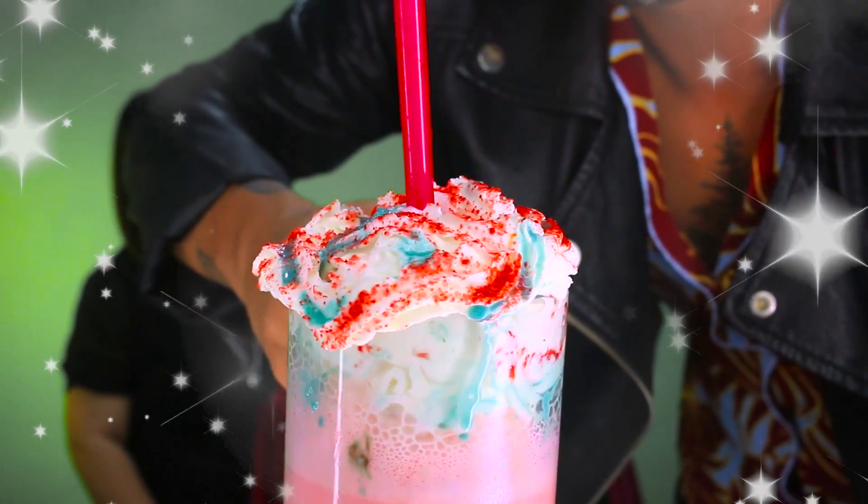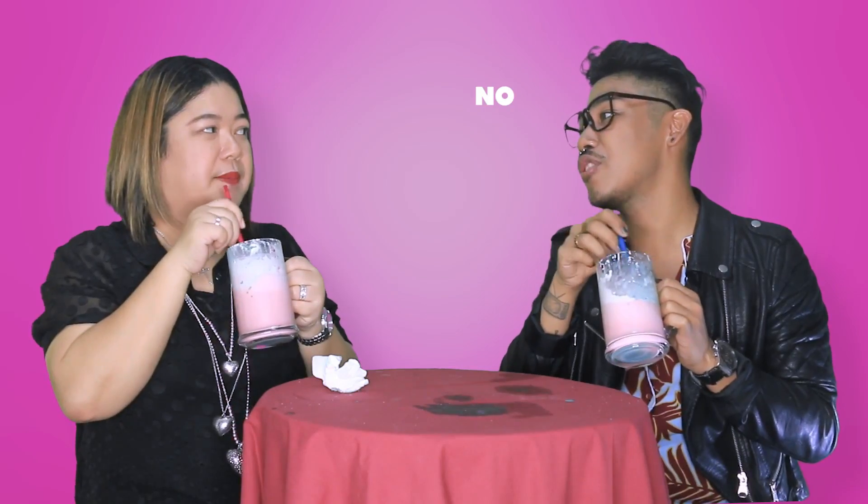This is what our Unicorn Frapp looks like. I'm supposed to be on a no sugar diet right now because we're going to the beach. But whatever — diet be damned.